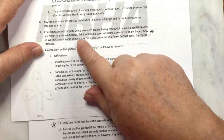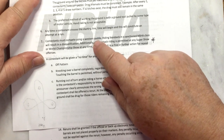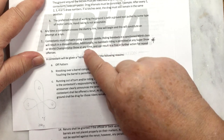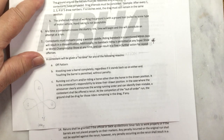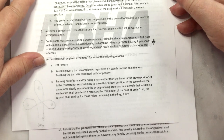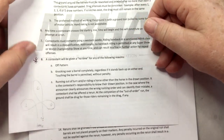Contestants must compete using a Western saddle — you can't do English, you can't do Australian stock saddle, you can't even do side saddle, because there's nothing in the rules that says side saddle is allowed. It must be a Western saddle. There are barrel racing saddles that are lighter, have less skirt, and are designed with a very high seat. I'll get to that when we get to the props.